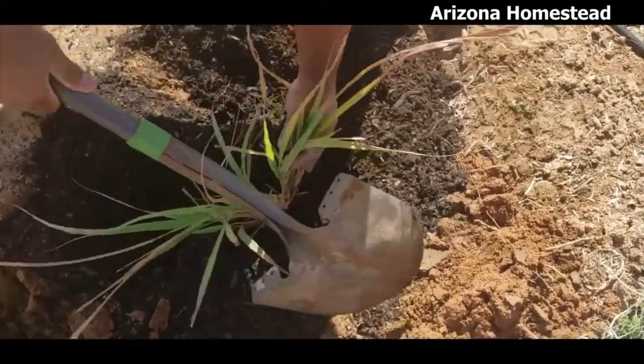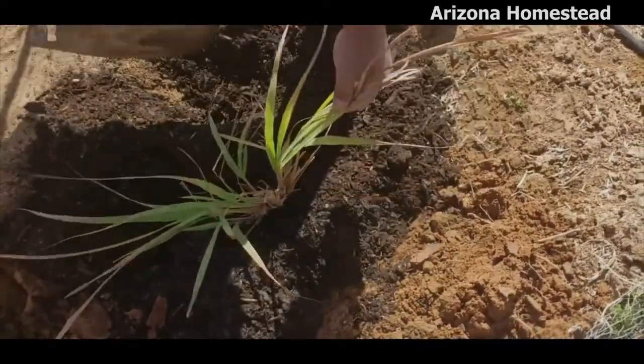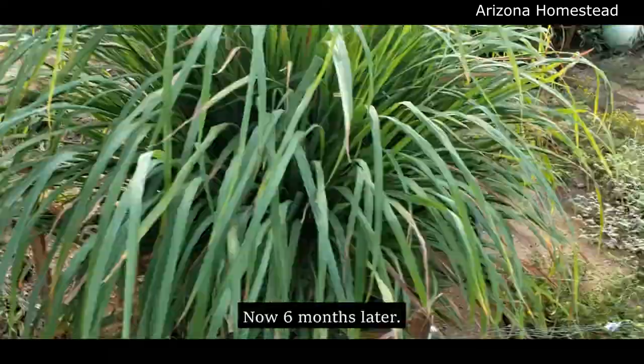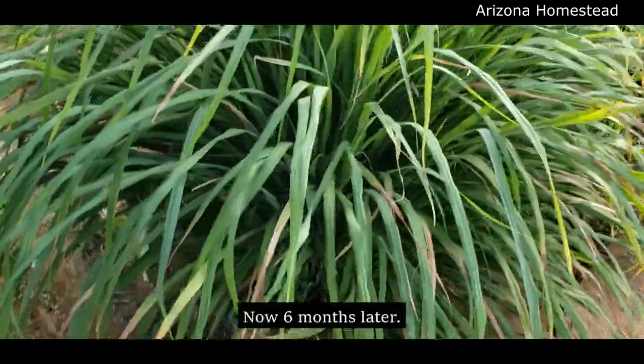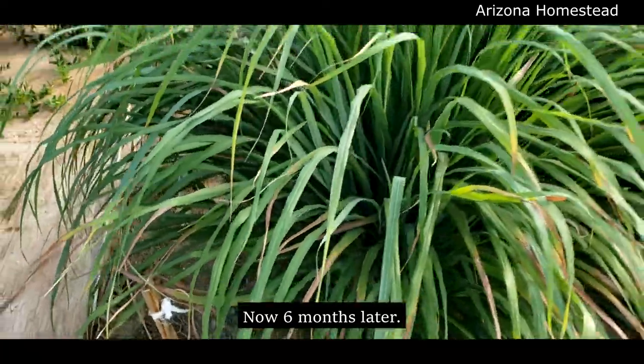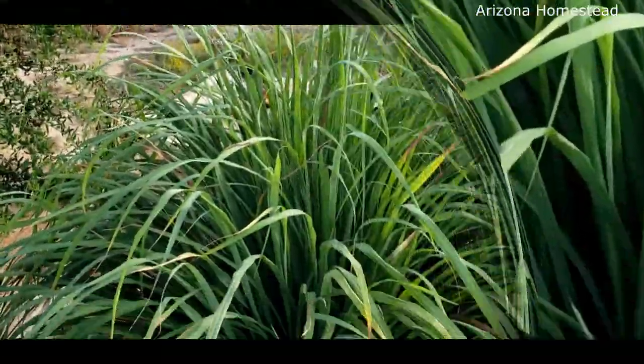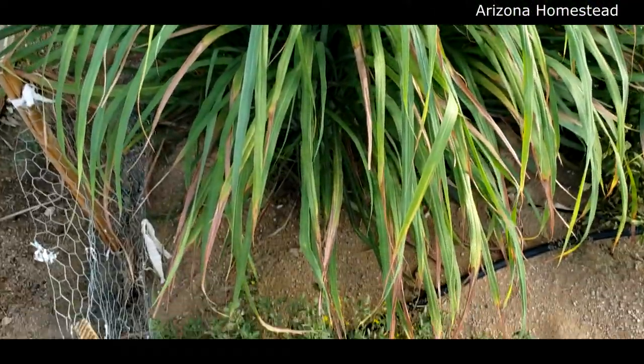Now, back to your originally scheduled programming. It's doing incredibly well. Look at that. Doesn't that look amazing? Look at that growth, the height, everything. Oh my goodness, it's awesome.